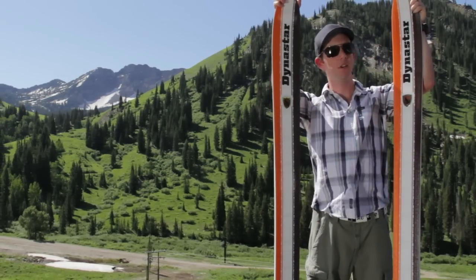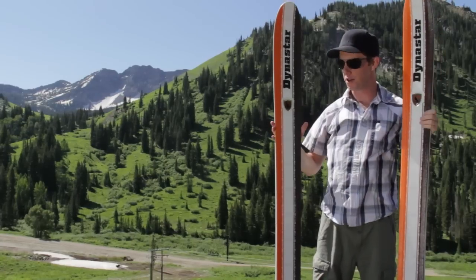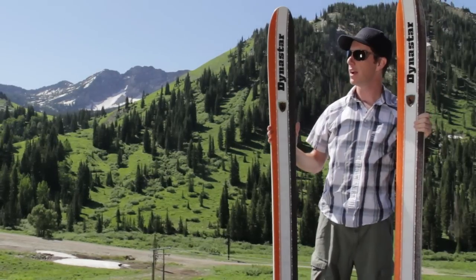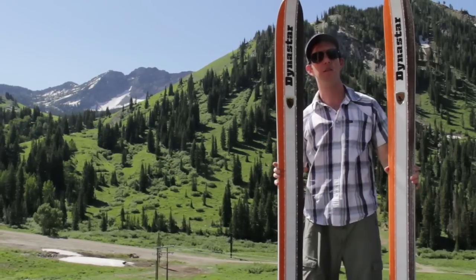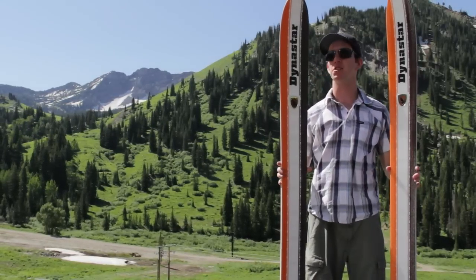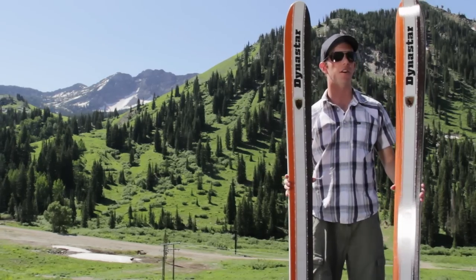What you're going to get out of this is a really serious, really high-speed carving ski with a long turn radius. 32 meters is what it says it wants to do. On the big days at Jackson Hole, the big days at Snowbird, or here at Alta, you're going to see a lot of these in the mornings on those big dumps, and the guys just rallying around. Uncompromising kind of ski — it takes a little bit of oomph to get these things to turn.